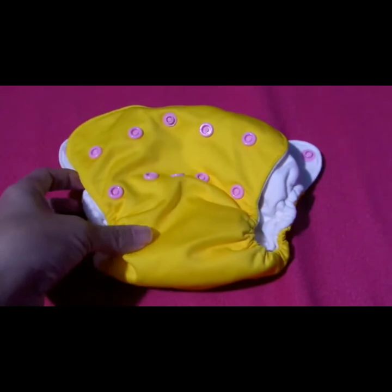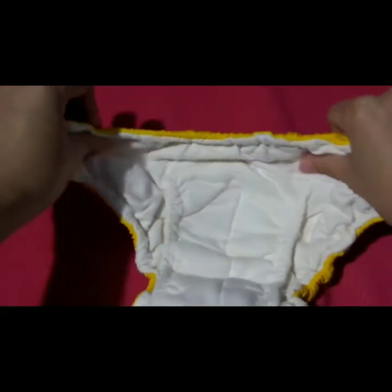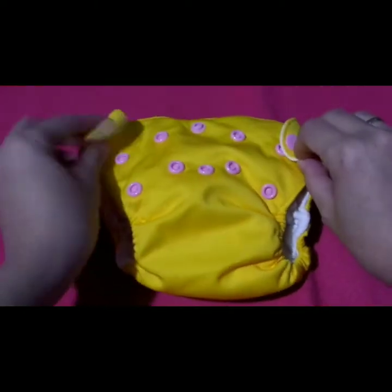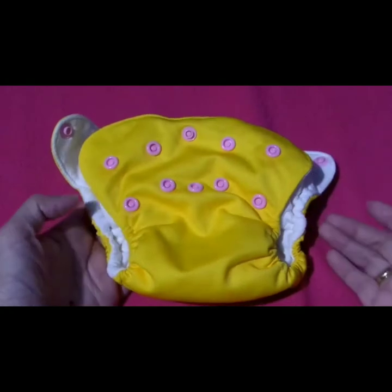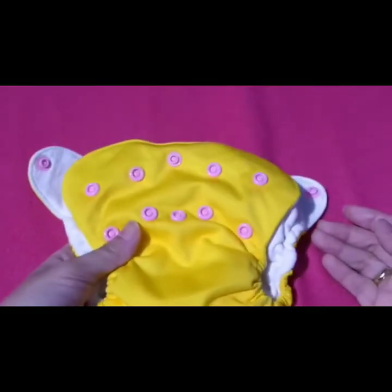Ganito po ang itsura ng all-in-one. Ando nang lahat — pwede mo na siyang isuot diretso kay baby. Pagkatapos gamitin, pwede na agad siyang palitan, alisin, at ilagay sa laundry basket.